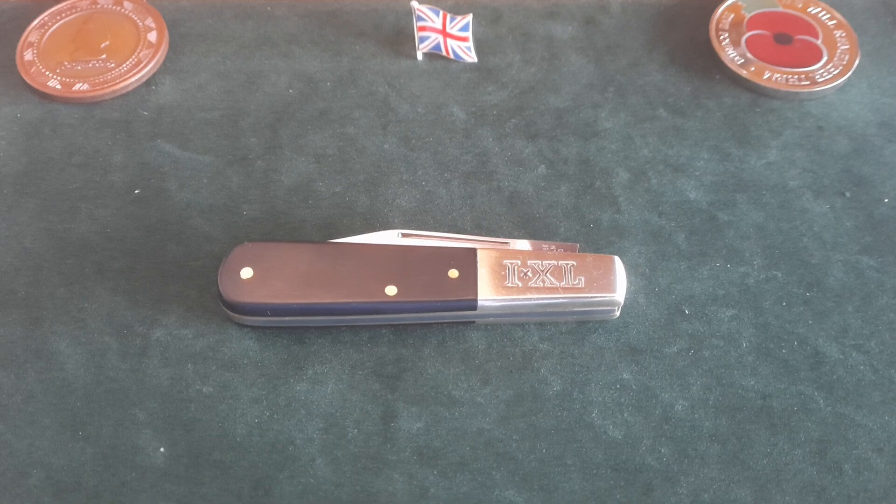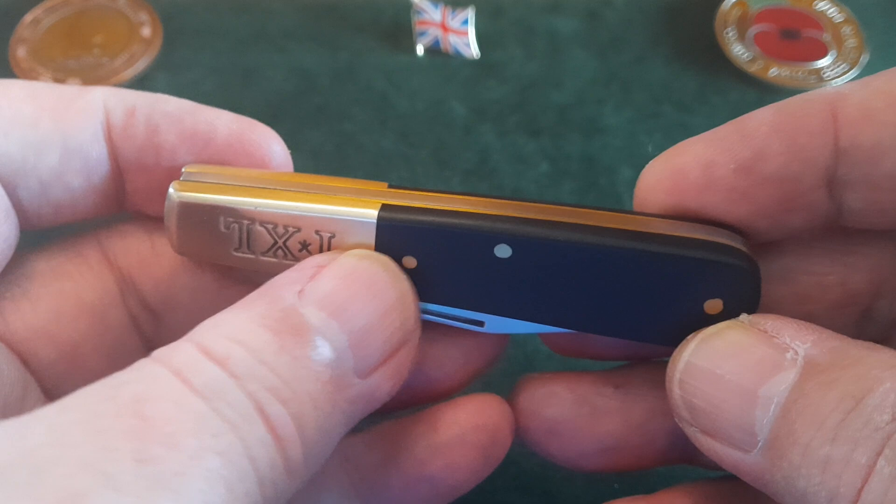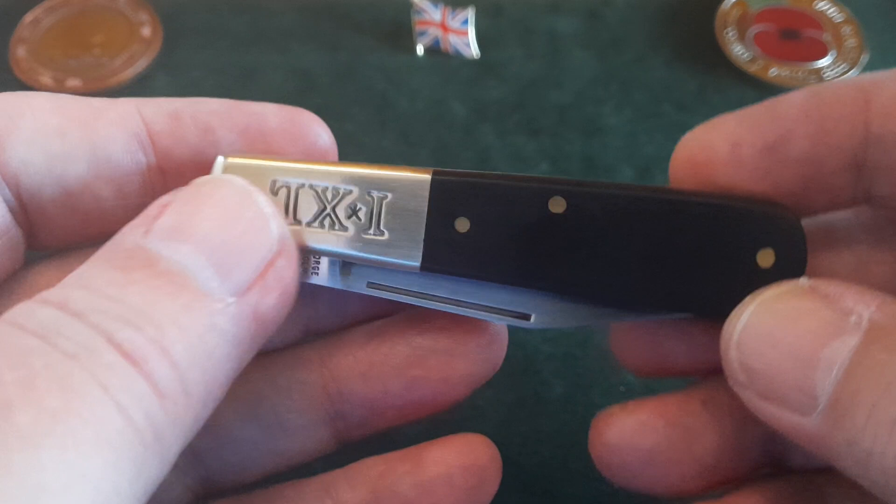This to me is just a beautiful knife. It's a Barlow — and what's a Barlow? A Barlow is a knife that has an extended bolster at the top, running usually at least a third of the length of the handle itself.